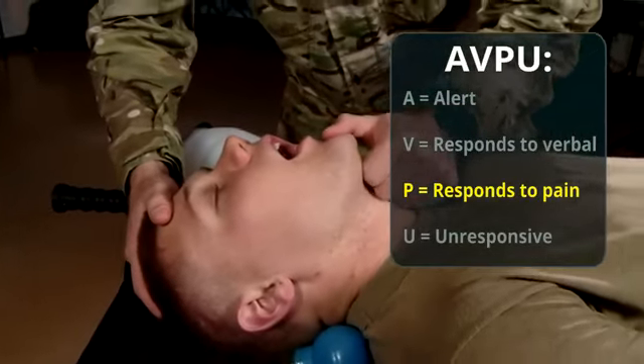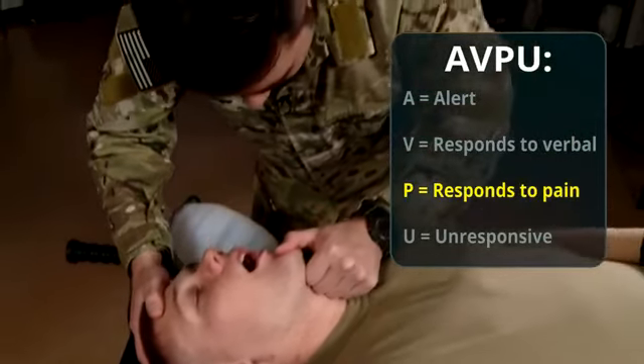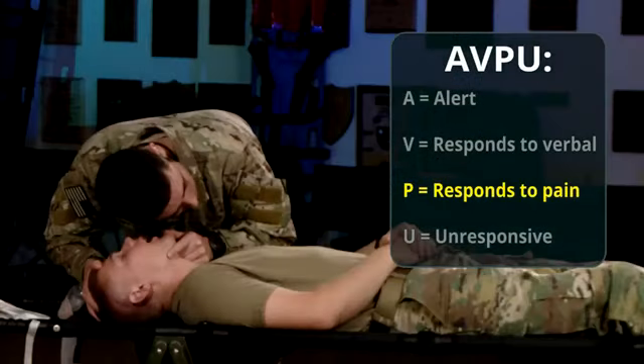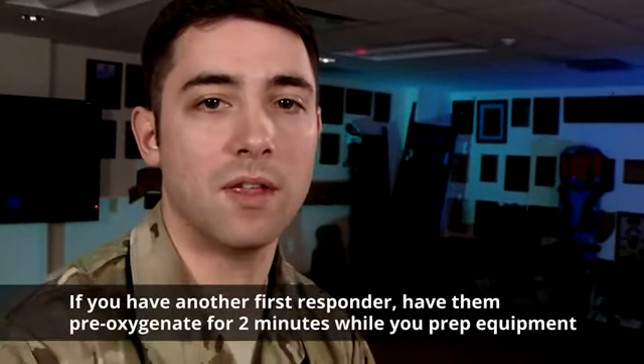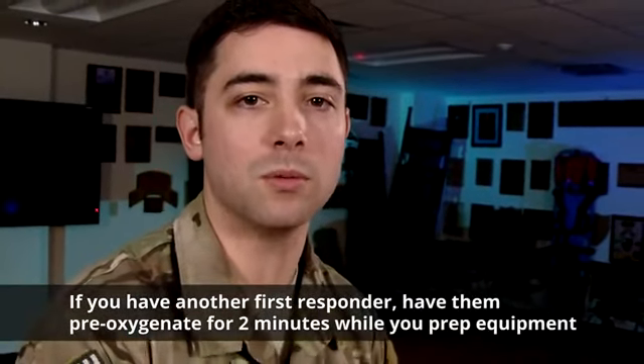Now we're going to move to a head-tilt chin lift and check the airway. My airway is clear. I have no breath on my cheek, so now I'm going to provide mechanical respirations with the BVM. If you have another first responder, you can have them pre-oxygenate for two minutes while you prep your equipment.